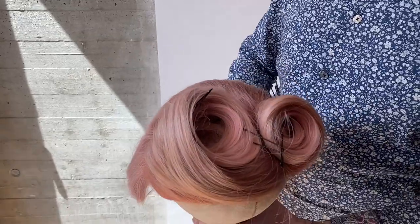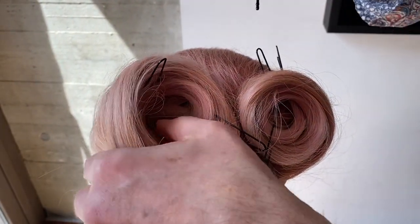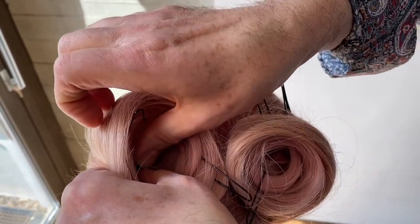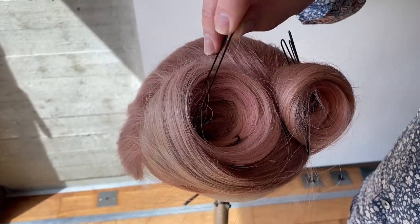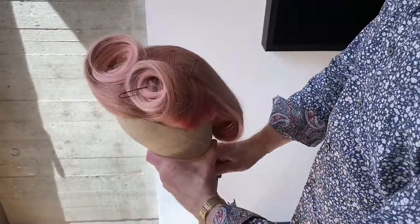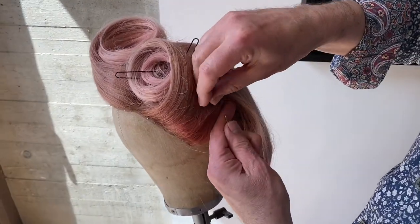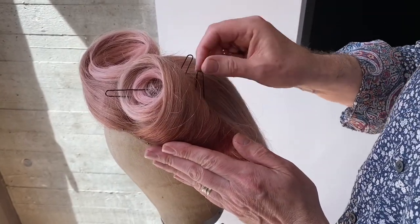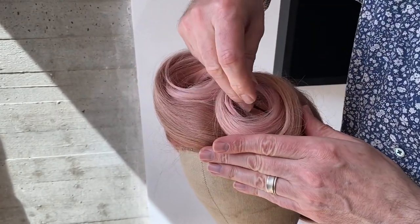So I'm going to pull it down so you can see inside the roll, and I'm now going to grip inside the roll and secure that in place. Last one's in to hold the roll.